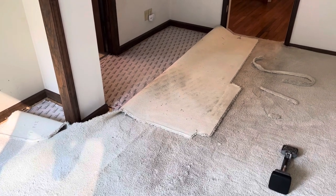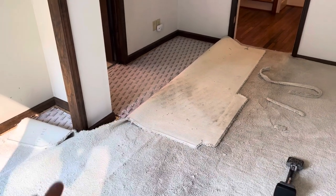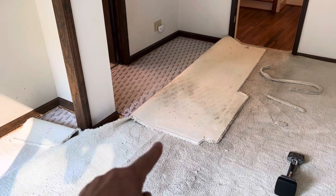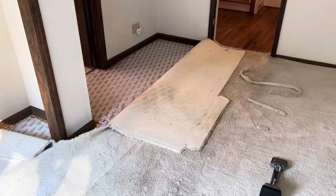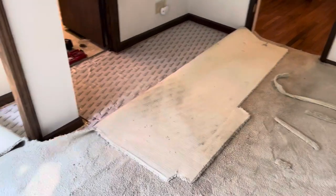Good afternoon. This is Joseph with Quest Floor Care. For those who know me, I'm here stretching and reinstalling this carpet. You can see there's a wrinkle right there — it goes all the way across the floor. But while I had that carpet up, I wanted to take a look at something and talk to you.